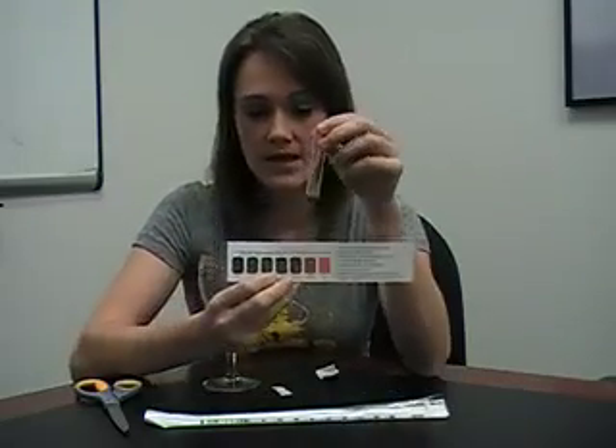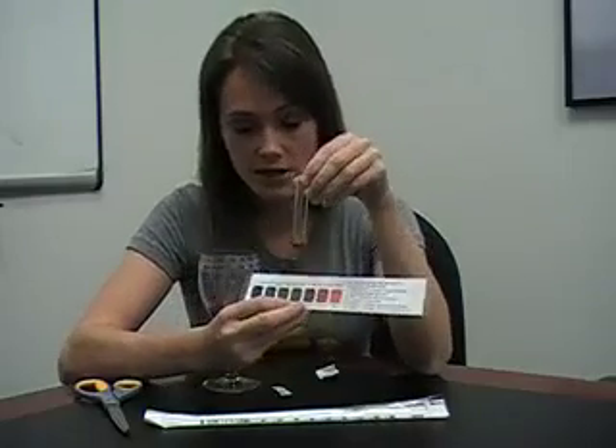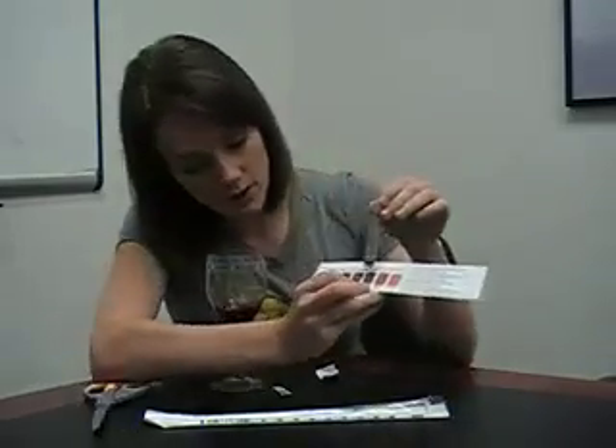Then as it cools, about 30 seconds after it boils, we compare it to the color chart and we're looking for it to be about 0.4 or less. If it's 0.6, wait another day before testing the residual sugar again. But if it's at 0.4, like this sample is at 0.4, we're ready to add the malolactic culture and start malolactic fermentation. And that's how you do a residual sugar test.